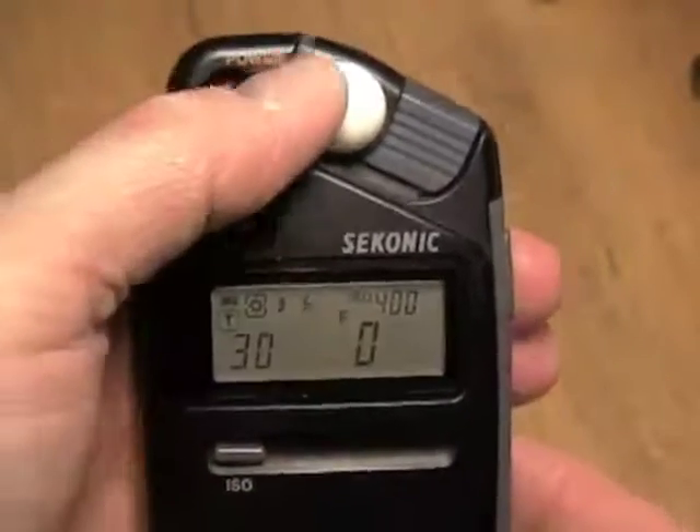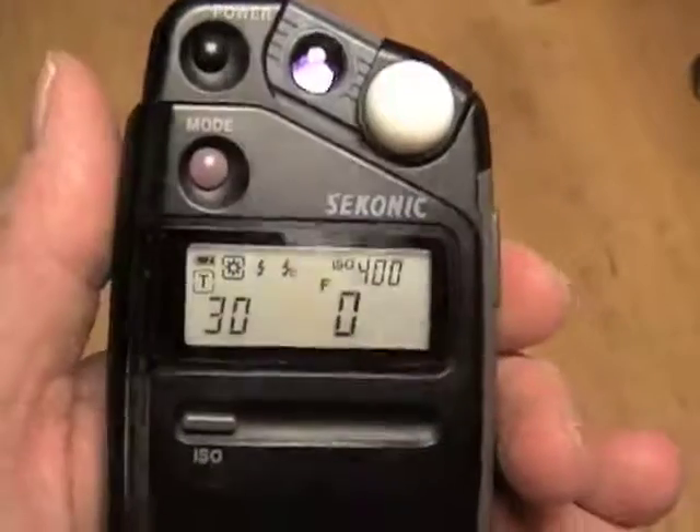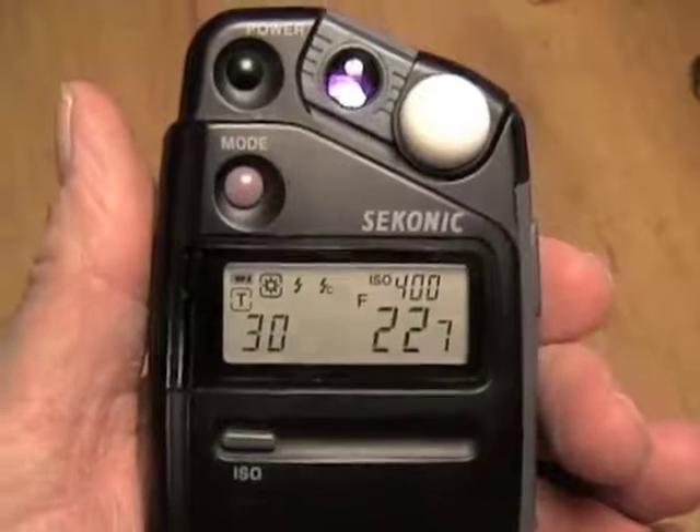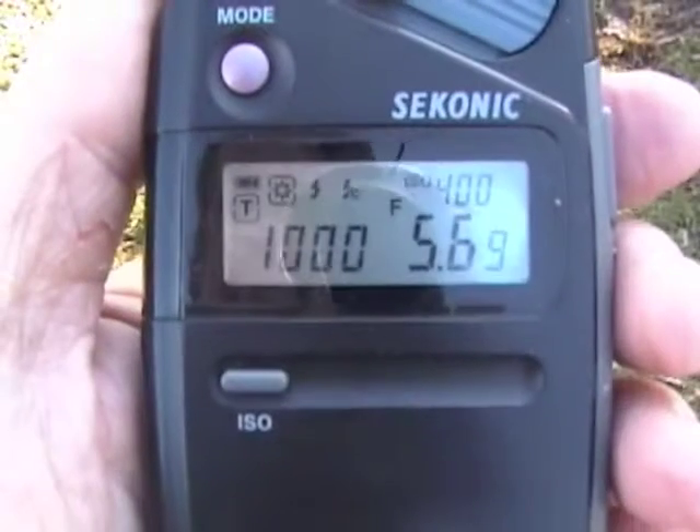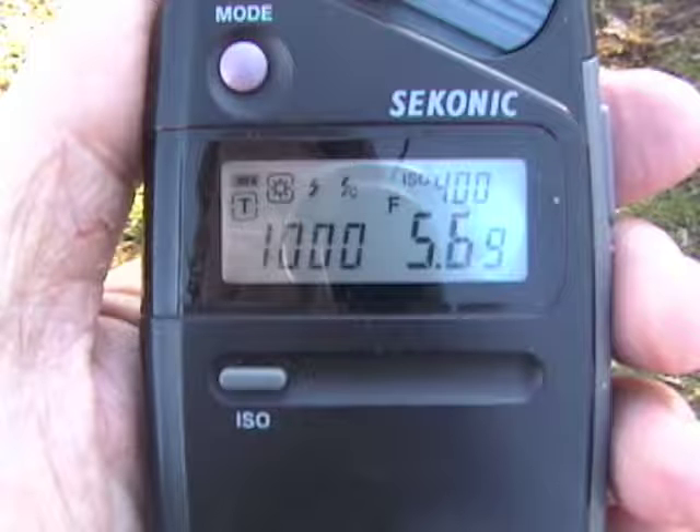Finally, the spherical diffuser, or lumisphere, is always slid away from the meter cell for reflective readings and remains over it for incidental readings. Now let's say I want to take a reflected light reading of this scene in the park. I'm standing at camera position, have set the mode to daylight, and slid the lumisphere away from the meter cell. I then aim the meter at the scene, press the measuring button, and take a reading. The meter tells me that at 1/1000th of a second, the aperture would be set to f5.6, or more precisely, f5.69, so I'd put my camera's mode on manual and set the exposure accordingly. If I wanted to shoot at a different shutter speed or aperture, I'd simply press the up or down button to find the right combination.